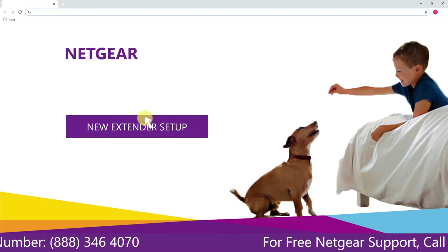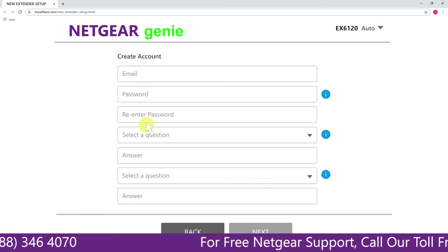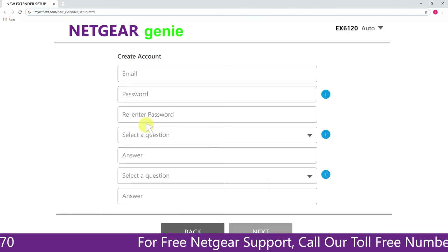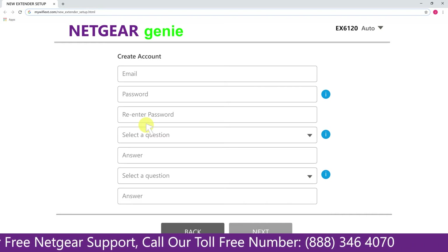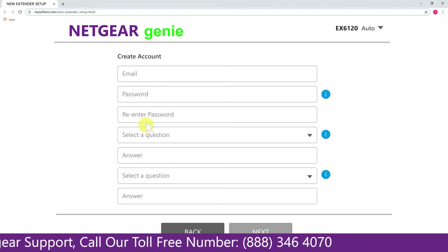A screen appears in front of you. Now click on the new extender setup, which leads you to a new page. This page is called the Netgear Genie Smart Wizard.